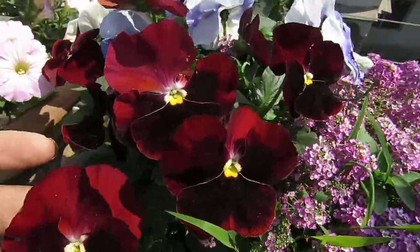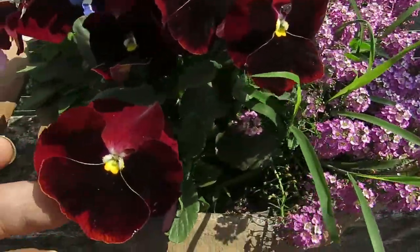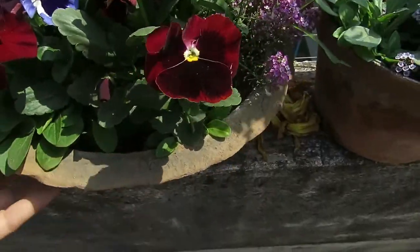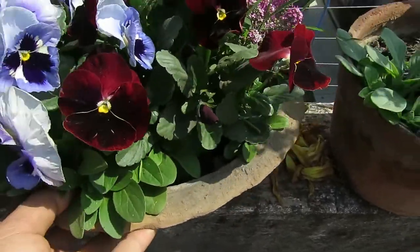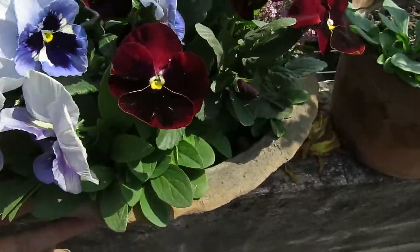These are my pansies and you can see they are doing quite well. The best way to plant pansies is to get saplings from a nursery. You can also grow them from seeds but sometimes growing from seed can be a bit difficult, so I prefer to buy saplings.